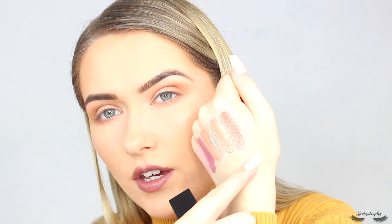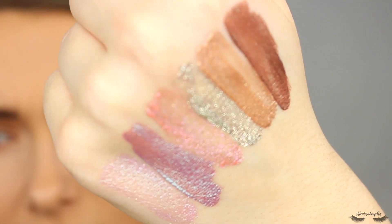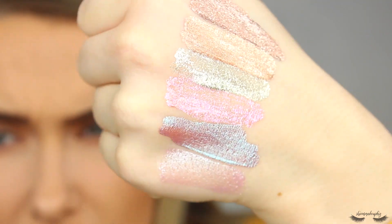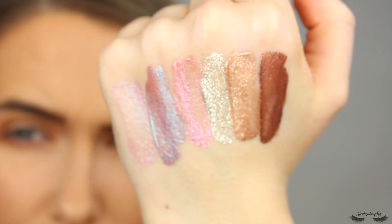Next up we have Rutile, which is a bronze shimmer. This is the one that actually became my favourite when I swatched them before. You could just pop a dark brown in the crease and pop this over the top. I'm going to zoom in and show you all the shades up close. I've turned down the exposure so you can really see just how reflective they are — filmed on a ring light and a studio light. Let me know which shade is your favourite.